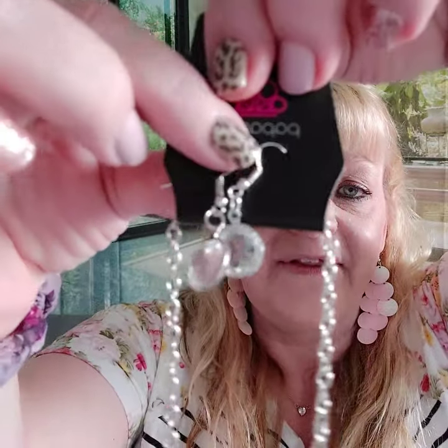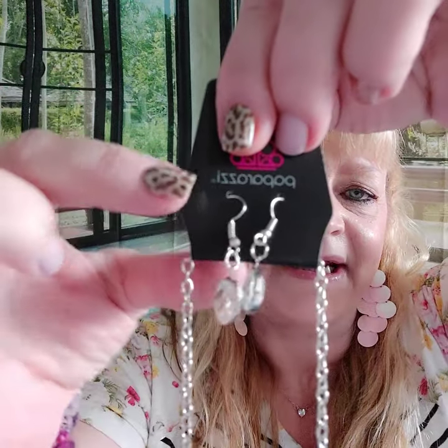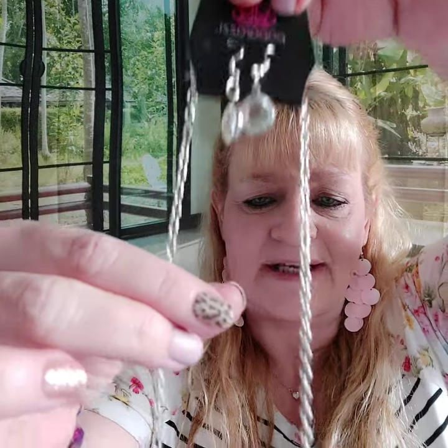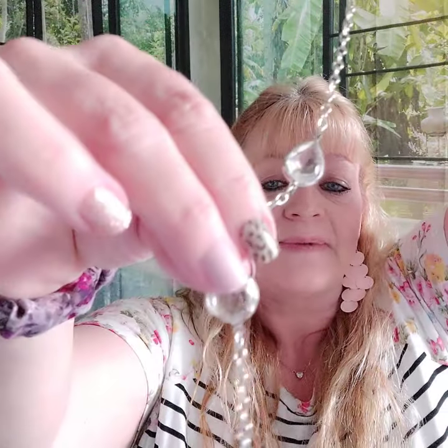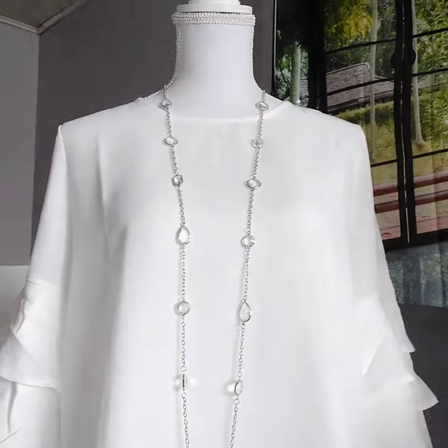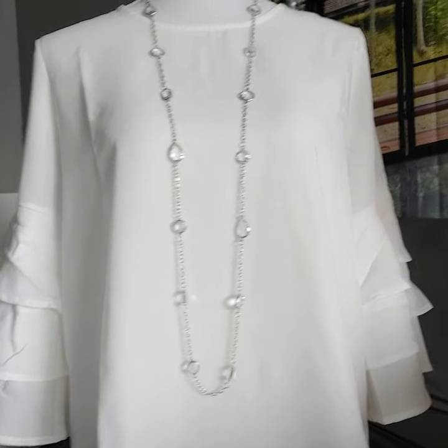Number ten is a long necklace — so cool. There are your earrings in silver frames with a glassy clear stone inside in different shapes: teardrops, circles, and rectangles, going all the way around. Here it is on Victoria. This is number ten.